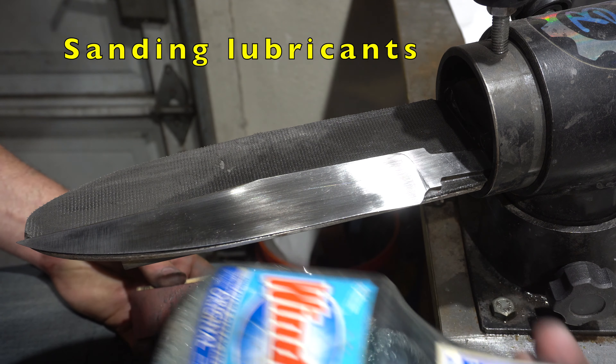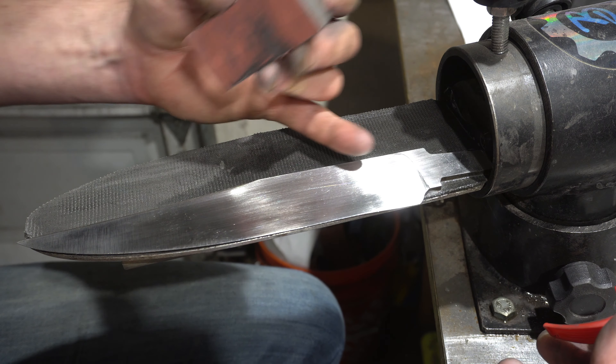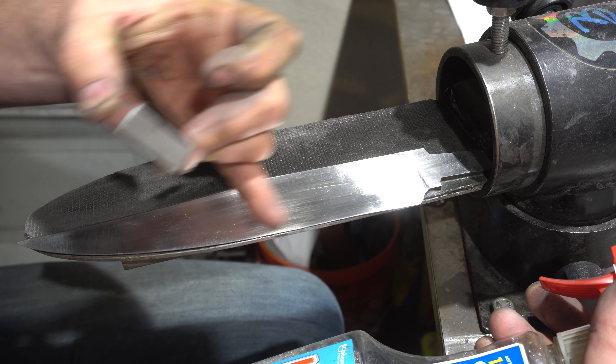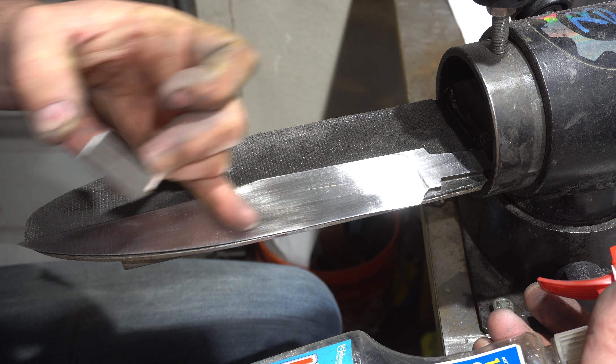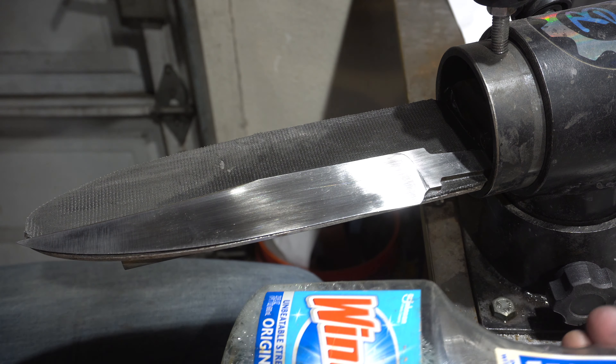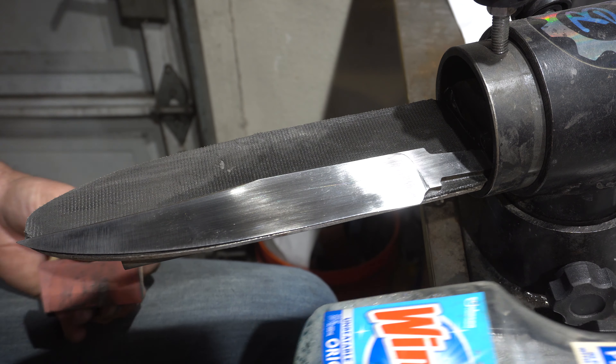As far as lubricants, I like to use Windex just because it keeps your blade from rusting and it's not messy. Oil-based like WD-40 is really messy and hard on your hands. Some people use water but I don't like the rusting on the blade, so using Windex is a good idea.